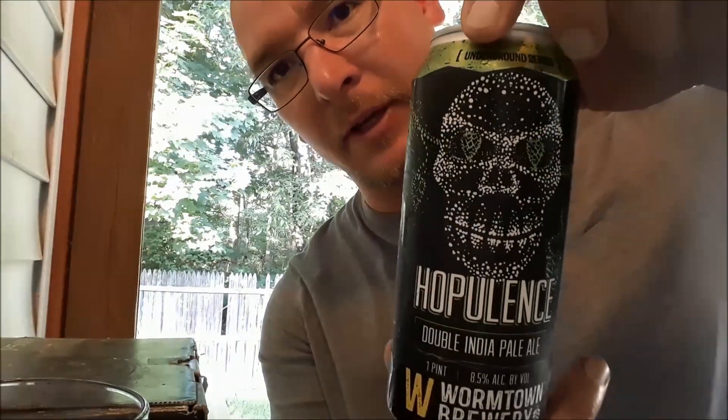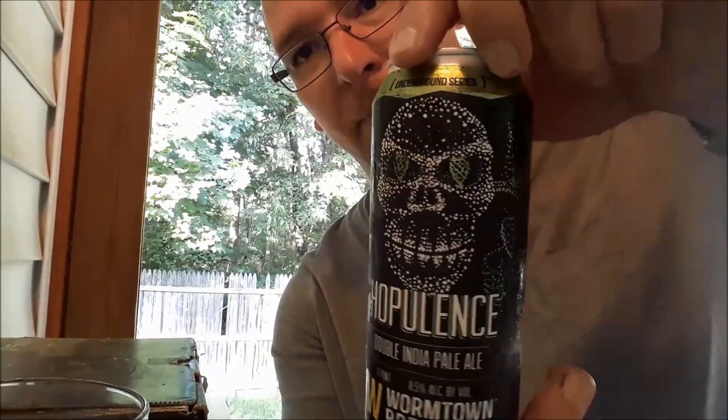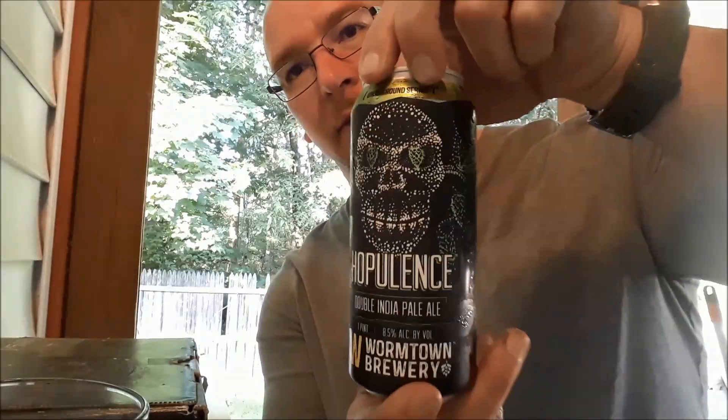It does have some nice can art — it's like a gorilla skull or something, but with hops in the eyes. Cool.